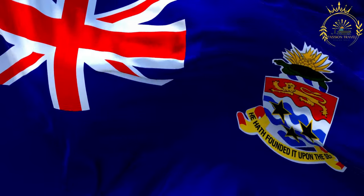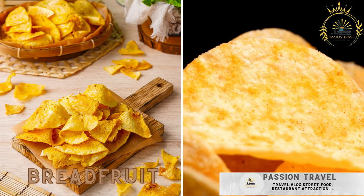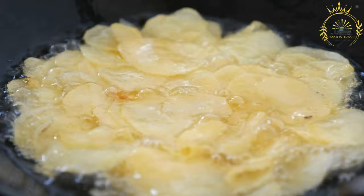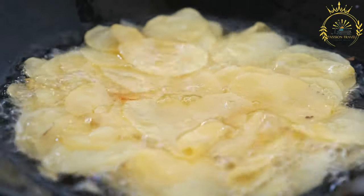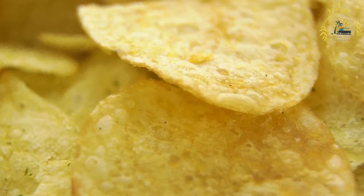Passion Travel is a channel specializing in all things travel and street food. Breadfruit chips are sliced breadfruit deep fried to create crispy chips. They are a delightful snack made from breadfruit, a tropical fruit that's starchy and similar in texture to potatoes when cooked. These chips are a popular and tasty treat in various parts of the Caribbean.